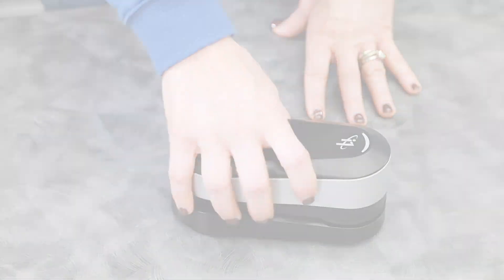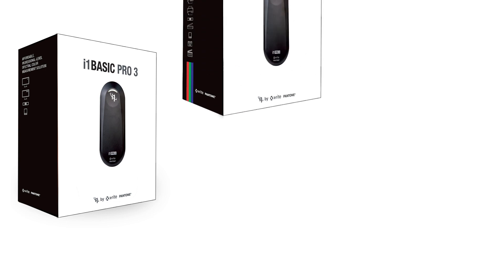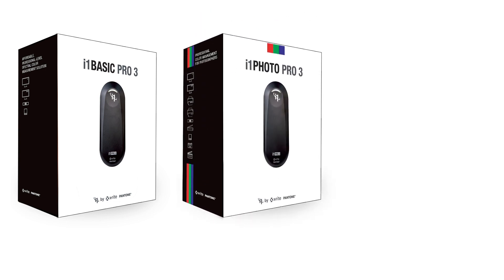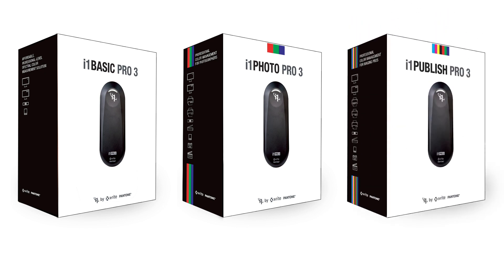There are three different bundled versions: i1 Basic Pro 3 for display workflows; i1 Photo Pro 3 supporting display and RGB printing workflows; and i1 Publish Pro 3 supporting display, RGB, and CMYK printing workflows.